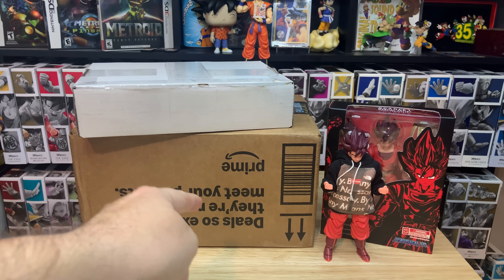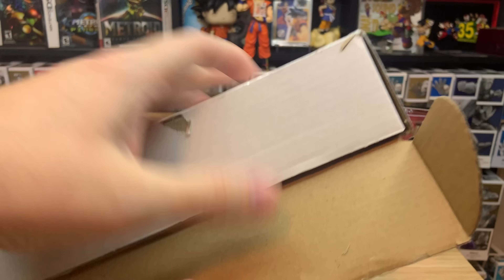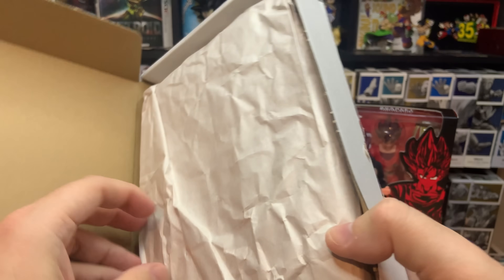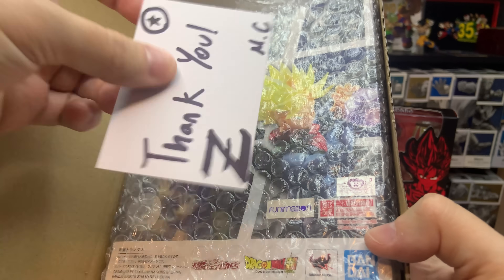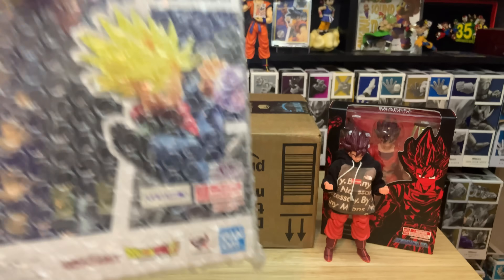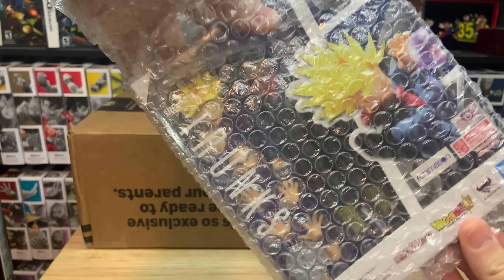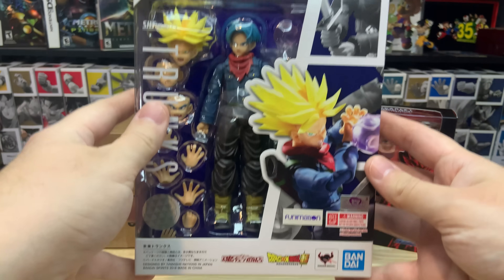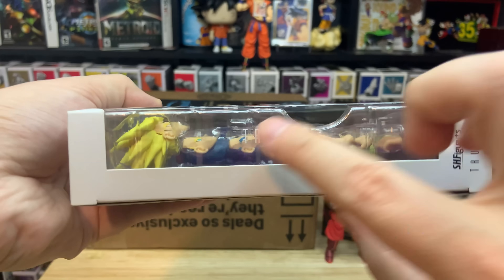We'll save the best box for last. I got this box off eBay out of my own pocket — it was $165 USD. Once we open it, I can tell you guys a little bit more about it. Check that out — you got a nice little thank you card. So this is the Dragon Ball Super version, the original Trunks from Super. Not the San Diego Comic-Con exclusive one. And this is sealed, brand new. It looks in really good condition.